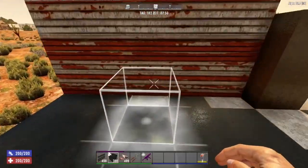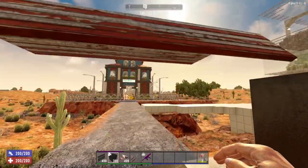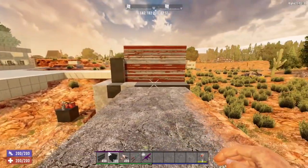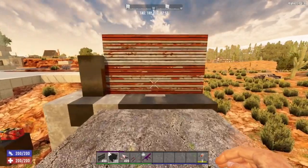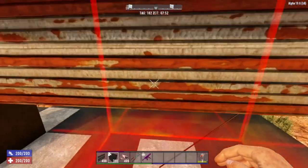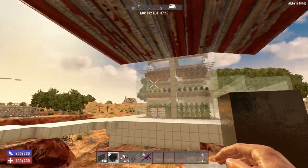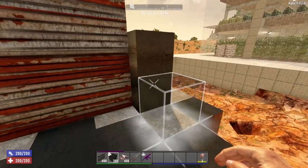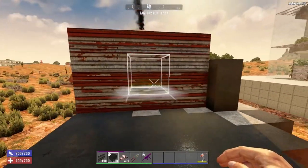Hello, survivalists. Today I will show you how to make an automated door operable from both sides. This is pretty useful when you don't want to expose your camera fence or outside or far over your base. This can help you protect your base and it looks pretty fancy.